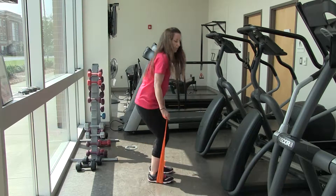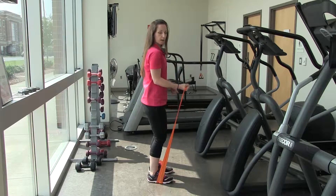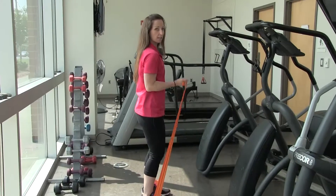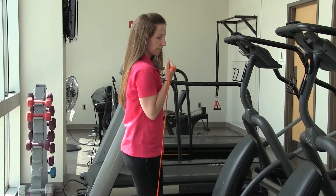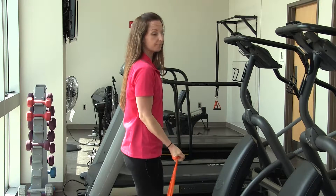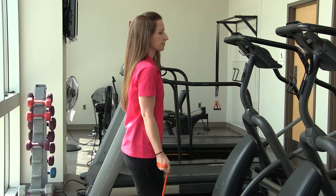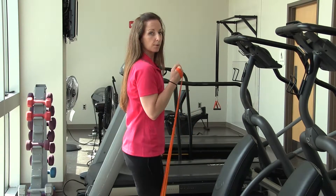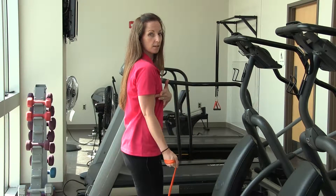Doing the same thing, stepping on it with both feet, slight bend in the knees, standing up tall, palm up, and you're trying to keep your elbow down by the side. You're inhaling as you come down, exhaling on the way up. You should be feeling it right here in your bicep — nice and slow.